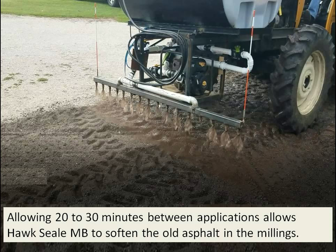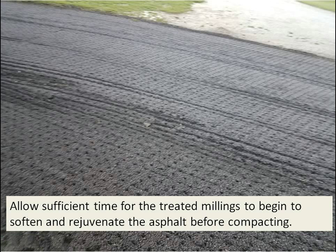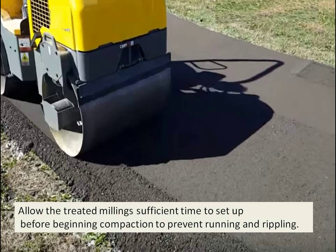The key is to saturate it and get it slurried up so that it can start to set up, kind of like concrete. You may have to wait an hour to an hour and a half for it to solidify enough to get on there with a roller so you're not running and rippling your surface. Allow sufficient time for the treated millings to begin to soften and rejuvenate the asphalt before you start compacting.